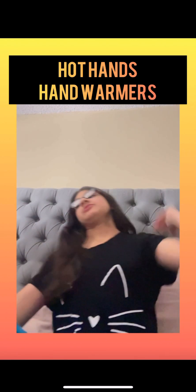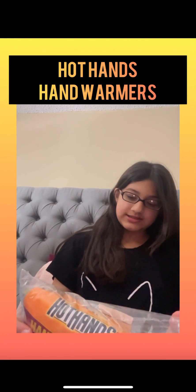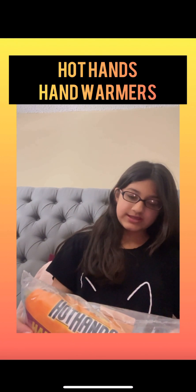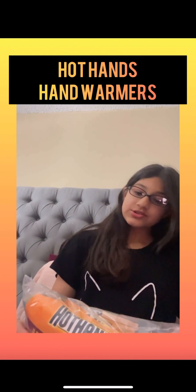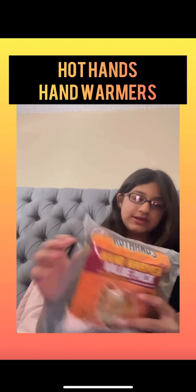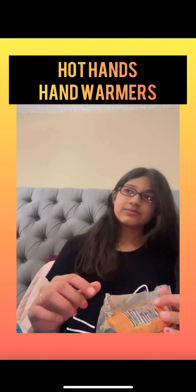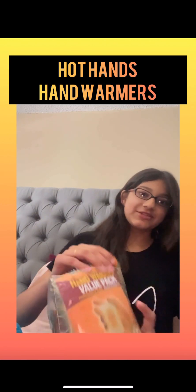I decided to get some hand warmers. Today I'm doing a mini unboxing video of hand warmers, and these are from Amazon. It says 10 hours of heat guaranteed. I'll test it out if I can figure out how to open it. The expiry date says March 2024.